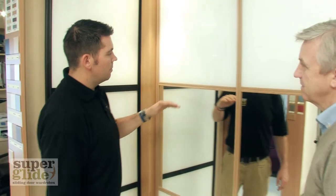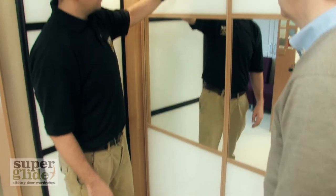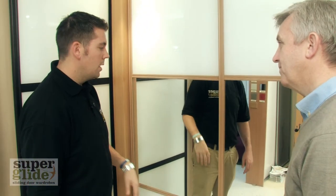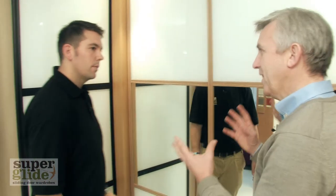And then moving on to the Millennium doors - these doors are really good. Again, you can add more bars in. You can change the colour that goes into the top, middle and bottom. Also, you can change the proportion of the central section. So it's a really flexible system.